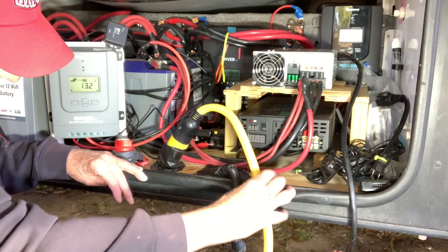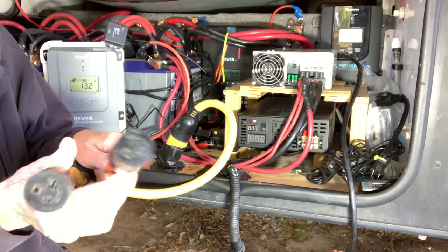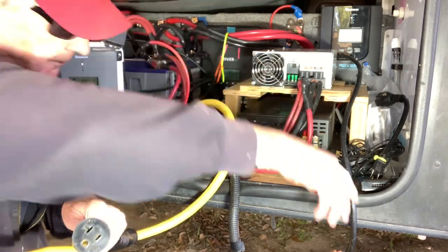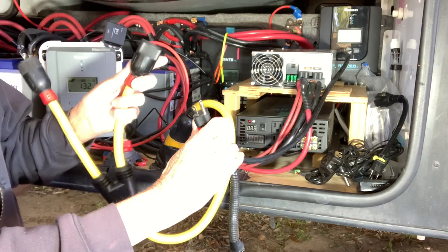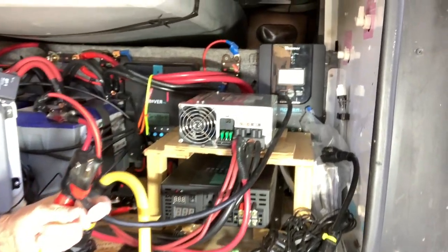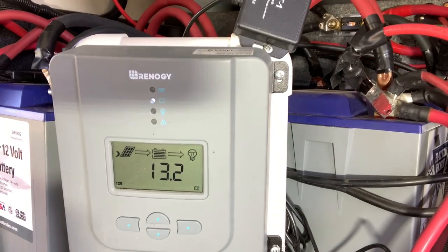The incoming power right here is 20 amp. The charger itself is a 20 amp charger. Right now we're sitting at 13.3 volts — you can see 13.3 and 13.2 here on the charge controllers.